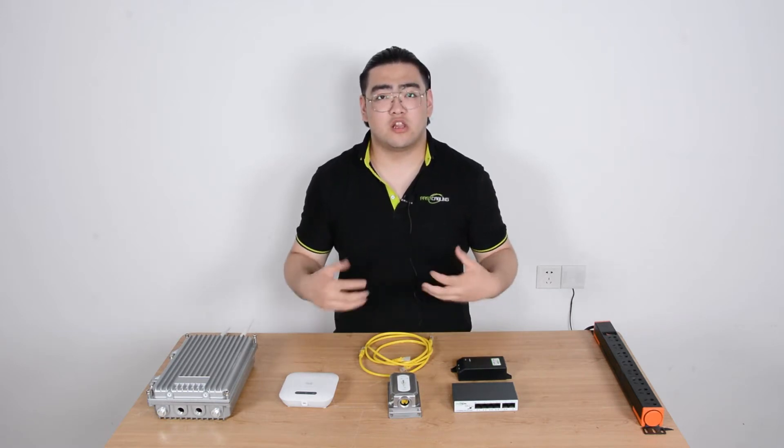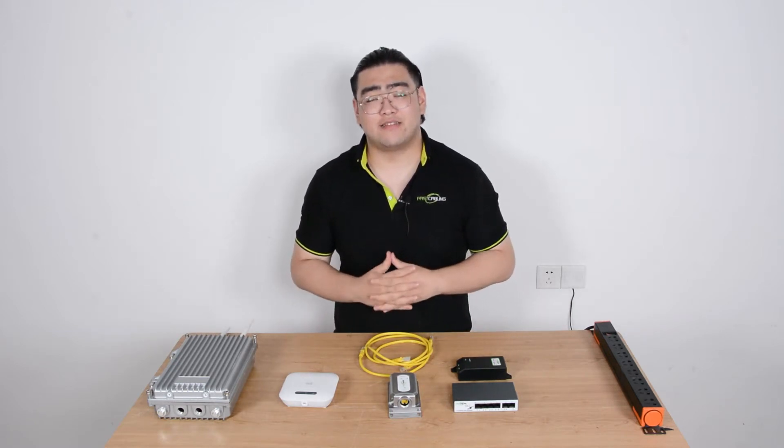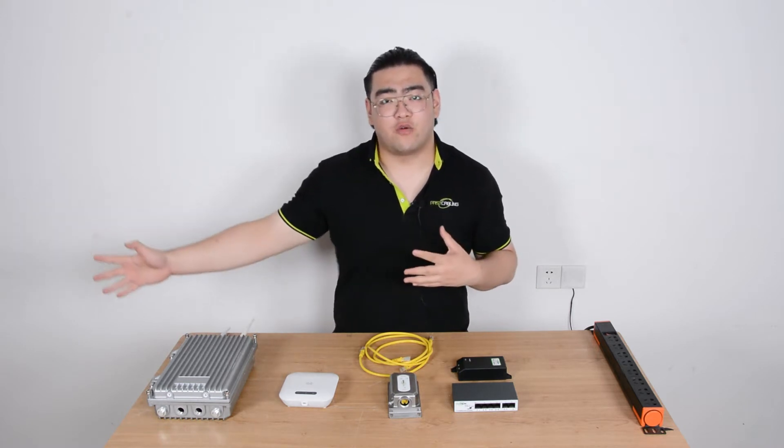Hi everyone. This is Watson. Today we're going to learn how to extend our home-based wireless signal far away, outdoor.